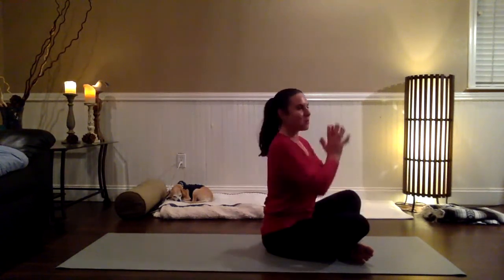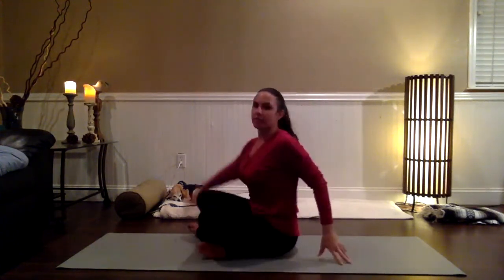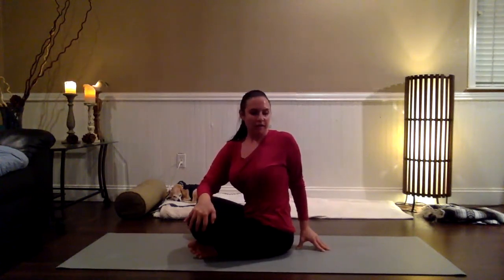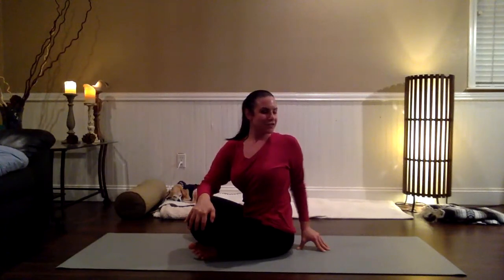Use the exhale to find a little bit more depth to the twist if that feels good. On your next breath in, reach the arms up through the center, big stretch to the side body, and then take the twist to the left — right fingers at the left knee, left fingers back behind you. Lengthen the spine, breathe in, and then rotate as you exhale. Notice if the shoulders are squeezing up into the ears — see if you can put some space between the shoulders and the earlobes.